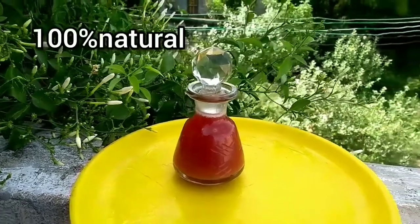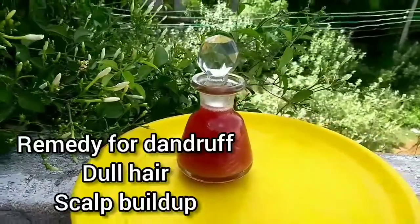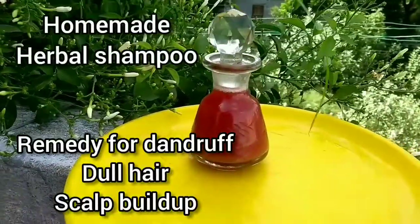Hello friends, welcome back to our DIY video. I am going to show you how to make homemade herbal shampoo. Let's get started.